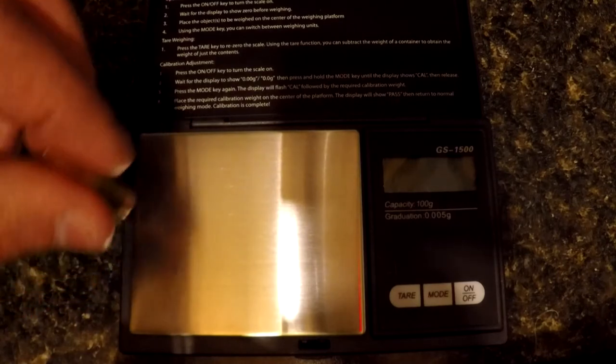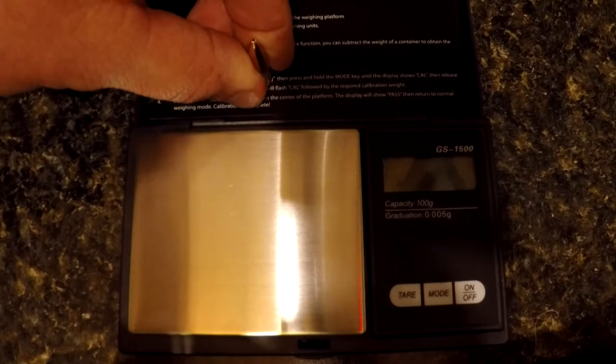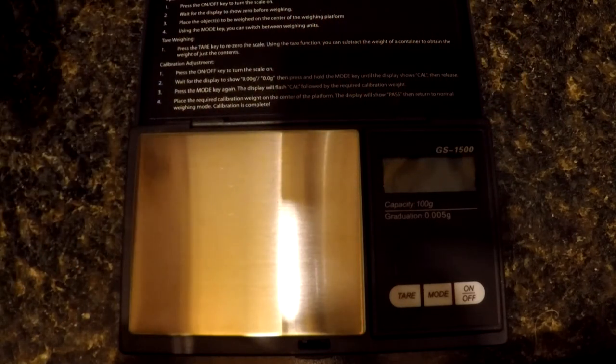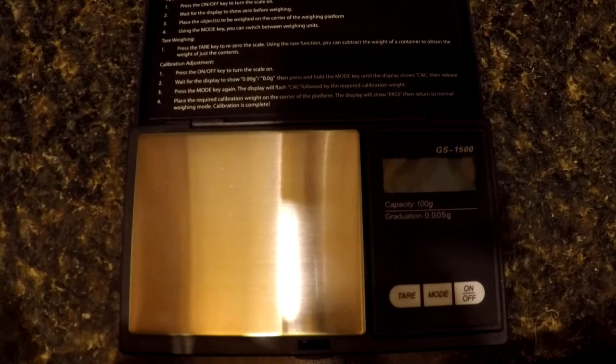I've had this particular scale, when I'm doing powder measurements, go up to three to four tenths off on the measurement. So as you can imagine, when you're measuring powder, that could throw your measurement three to four tenths off, and that can be a problem. Because if you're setting it close to your max load, you could be way over or way under.